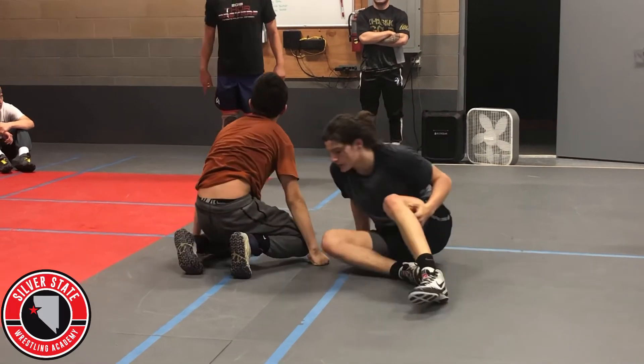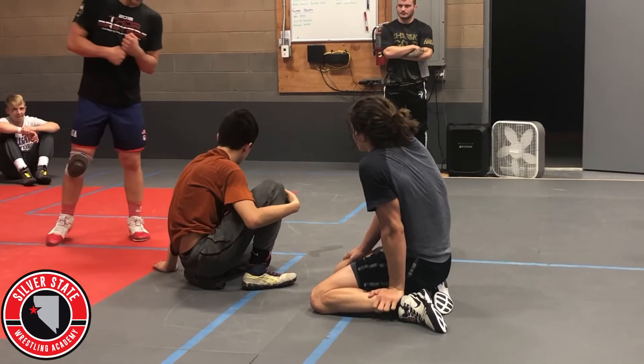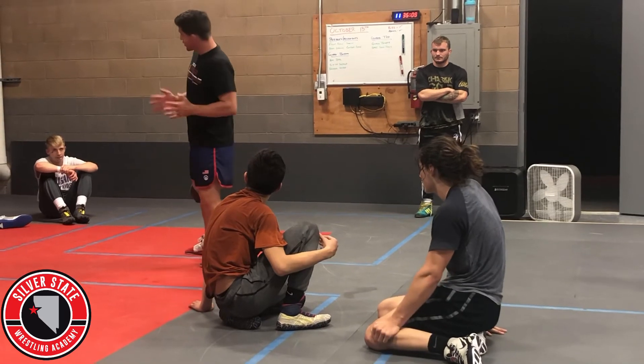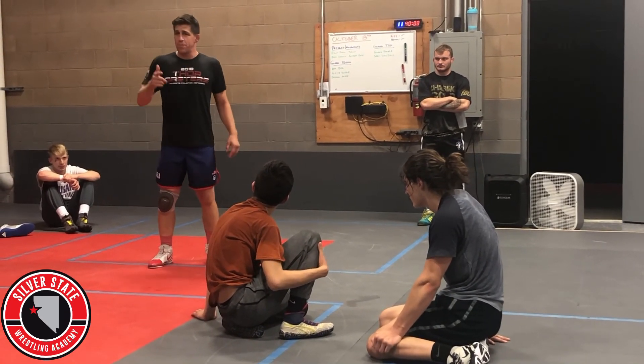They're more worried about defending that first tilt than they are that second tilt. So show that roll through tilt hard. Bottom person — get big, don't let it happen — then go backside tilt.